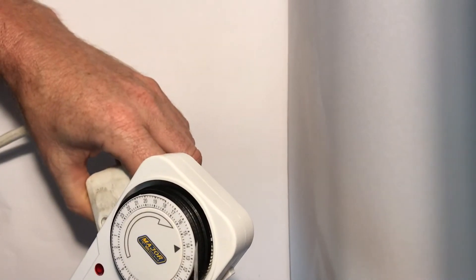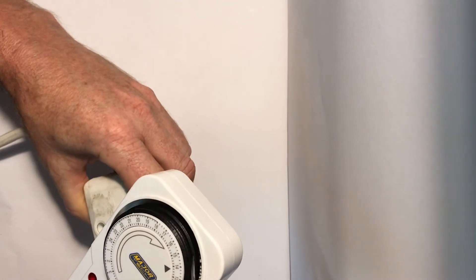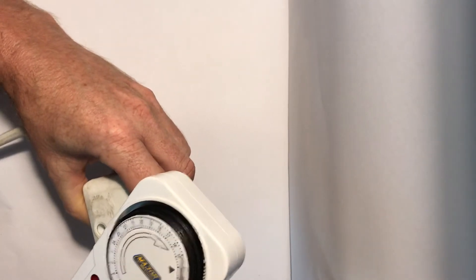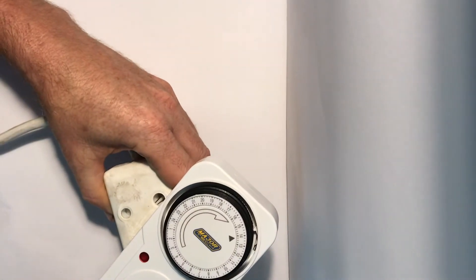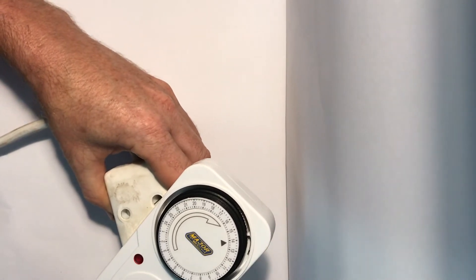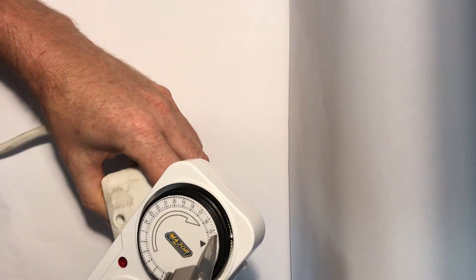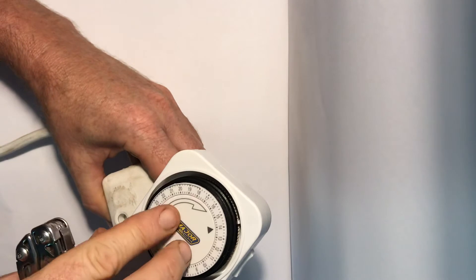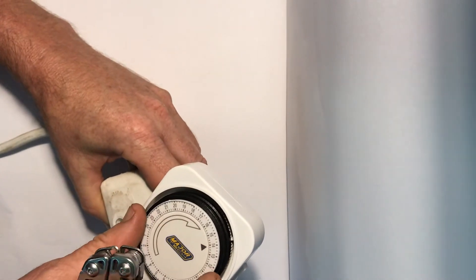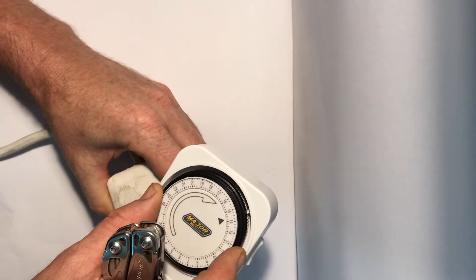Basically, inside there's a little switch and little 15-minute notches — in the diagram they call them 'joint slices.' Each joint slice is the equivalent of 15 minutes.